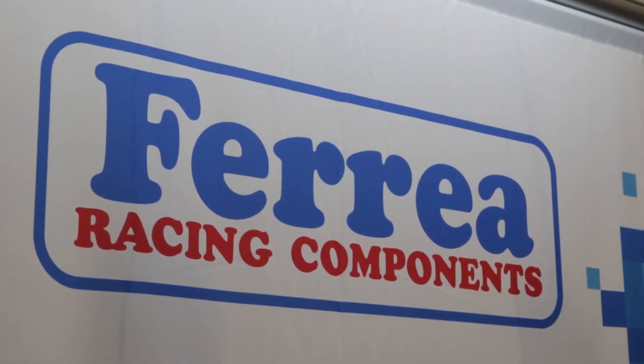I'm Paul from Power Automedia, this is Zeke from Ferrea and we're here to talk about valve components. You've always had a really wide range of different offerings but today we're actually looking at some stuff that's pretty far apart on the spectrum.